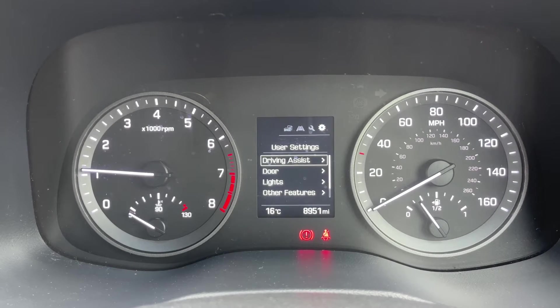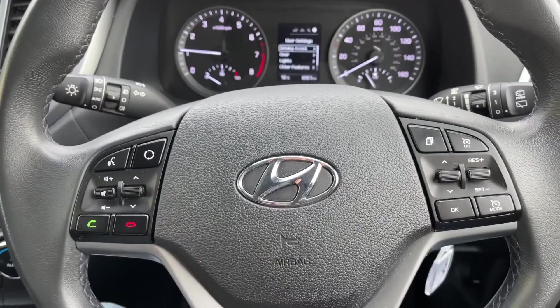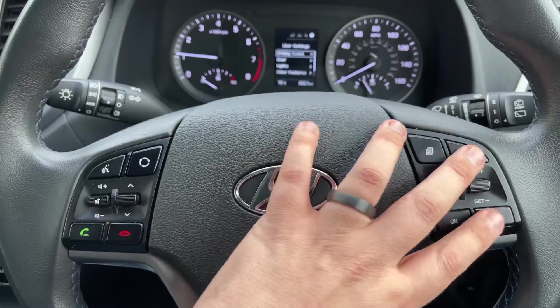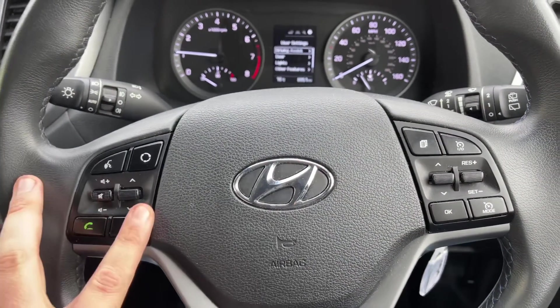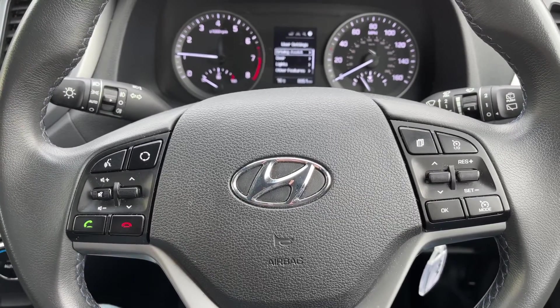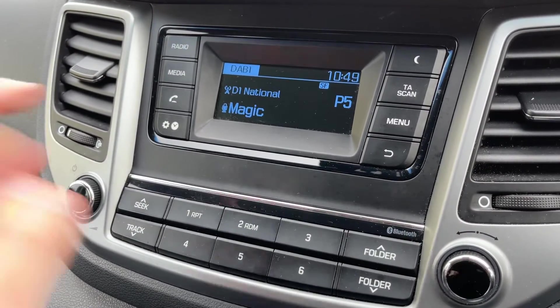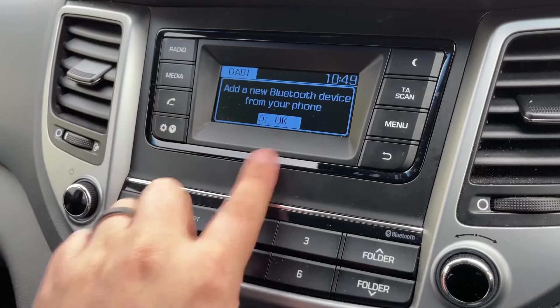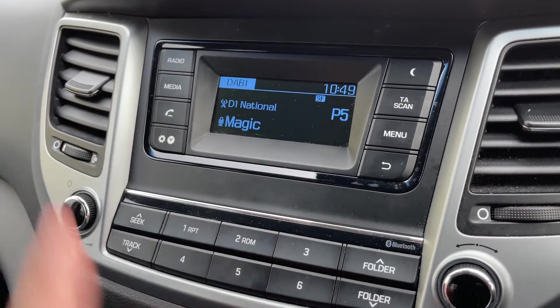Back on the steering wheel, the buttons I was using are just here. We have cruise control and speed limiter over there as well. On the left hand side we have stereo and phone controls. The phone controls can only be used after you pair up the phone, which is done over on the central stereo area — just hit the phone button and then use the numbers that correspond with what's on screen.